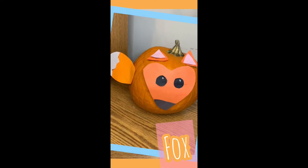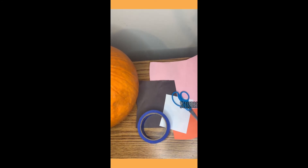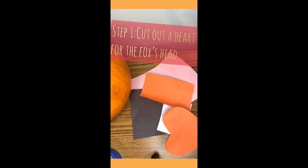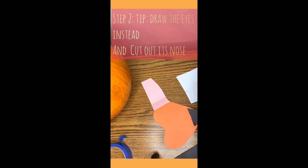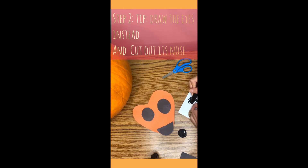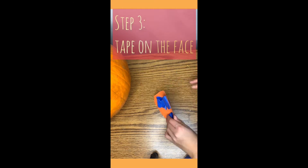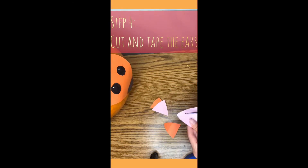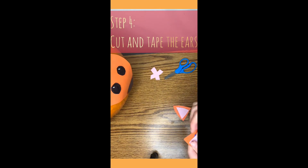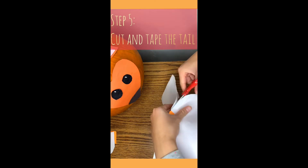The third one is a fox and all you need for this one is orange paper, pink paper, black paper, white paper, scissors, and tape.